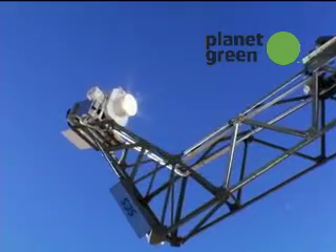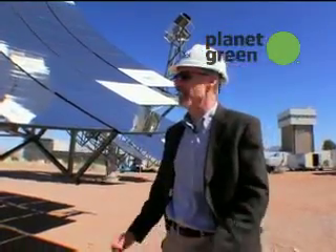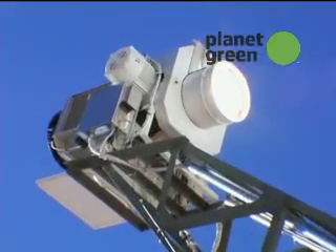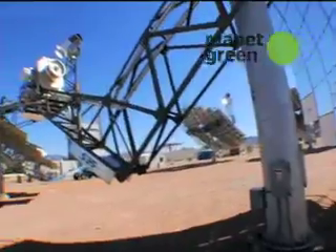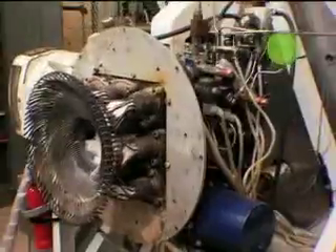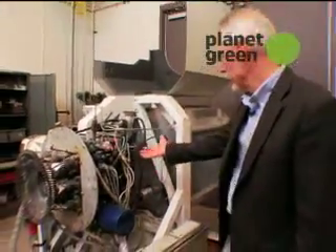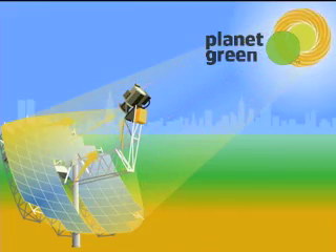That's where all that intense heat is concentrated, and we use that fierce heat to drive the Stirling engine. The Stirling engine housed in the power conversion unit is the key to turning blazing solar heat into usable electricity. This is the power conversion unit with the Stirling engine right here, which is the heart of the system.